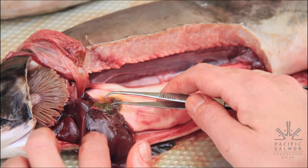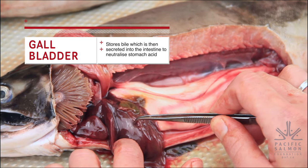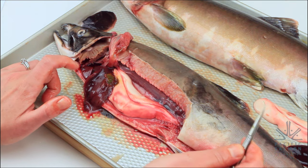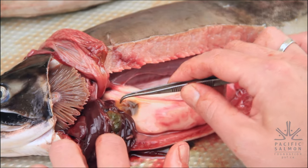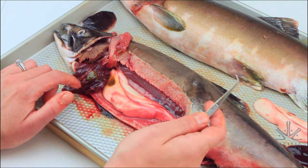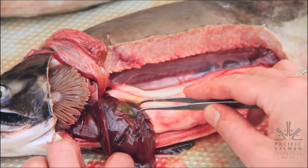Now we can see this green organ here — this is the gallbladder. It was attached to the stomach and is also attached to the liver. The gallbladder in a fish works similarly to yours: it collects and stores bile from the liver, which is then used by the intestine to help digest fat. The color and fullness of the bile in the gallbladder can tell us how recently the fish has eaten. If it's yellow and almost empty, the fish ate within 24 hours. This one is a bluish-green color, meaning this fish hasn't eaten in about a week — which makes sense based on what we saw in its stomach.